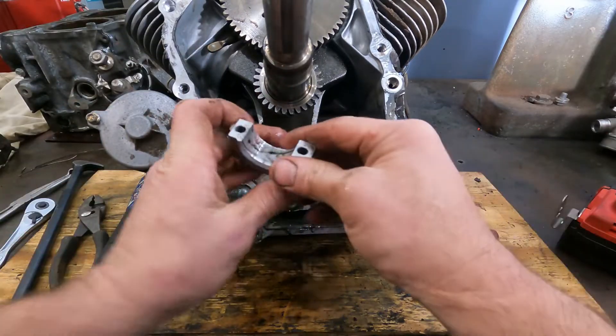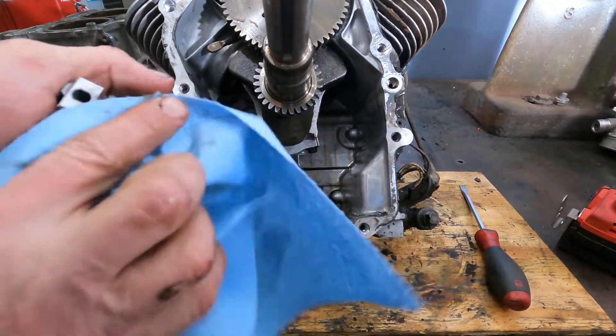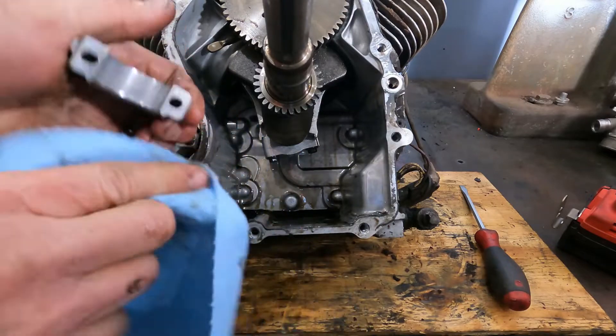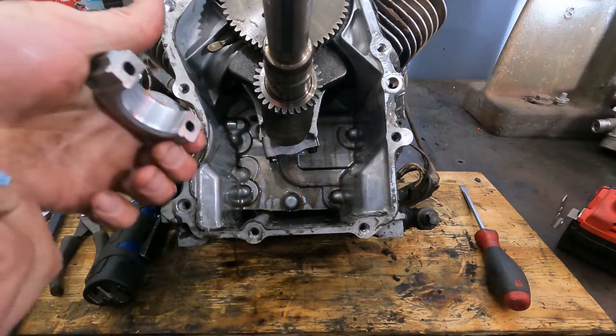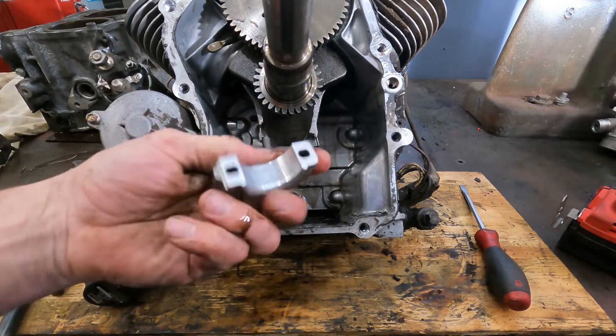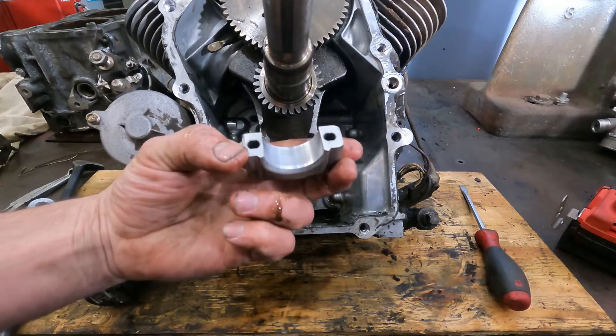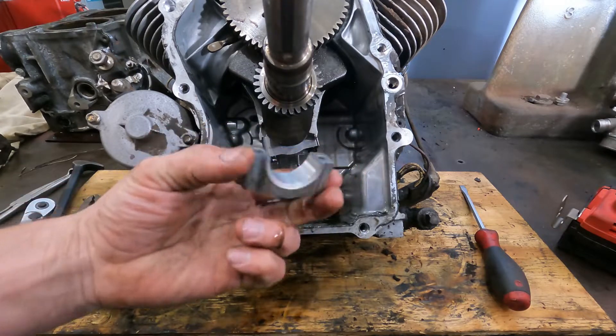There we go. And here's the big moment of truth. These go on only one way. They look perfect. They really look good. They show some signs of a little bit of wear, but no scoring. That's really, really good.